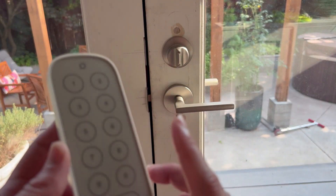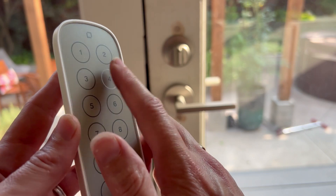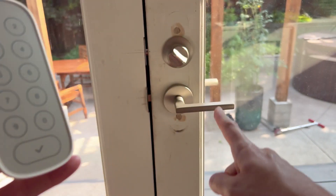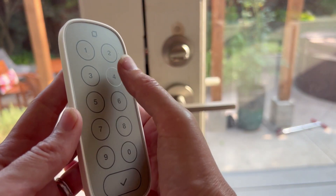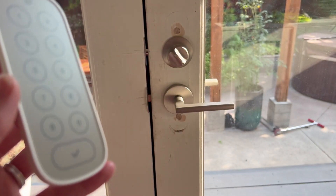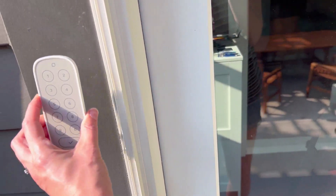Here it is, all installed — it is brilliant! My kids already have their custom codes. To show you how it works: just enter the code and press the check mark, and it will either lock or unlock depending on what you have it set to. In the app you can see the history of who used it and when, so you'll always know.